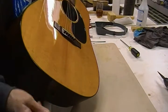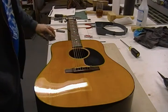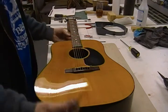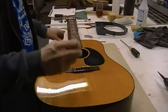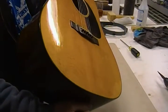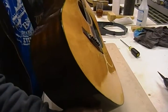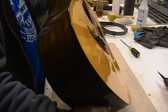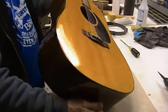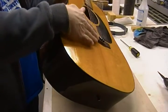Nice sounding guitar. Before I take the strings off I need to check the string height — I always do this when a guitar comes in. I've got a notepad to write everything down before anything gets taken apart. It's got a pretty good amount of belly, with pull-up on the back of the bridge.